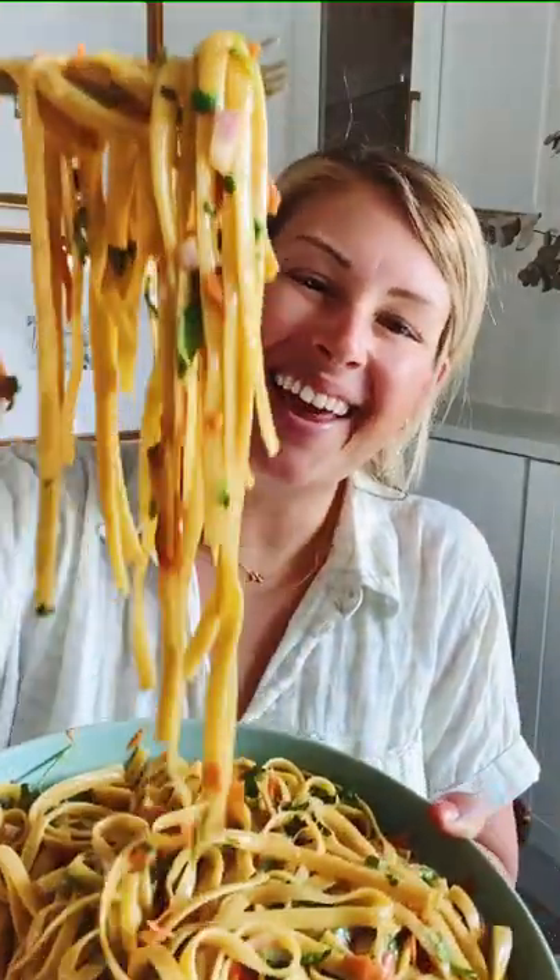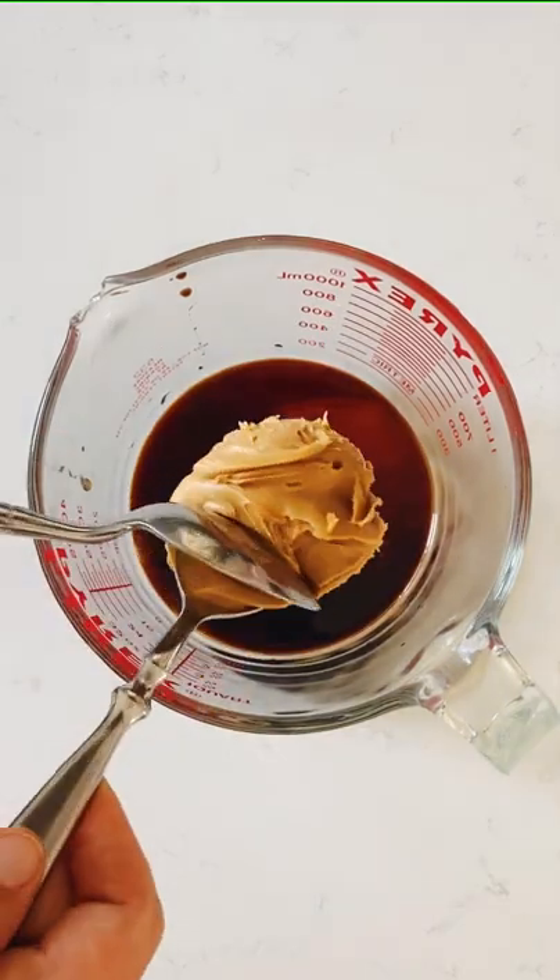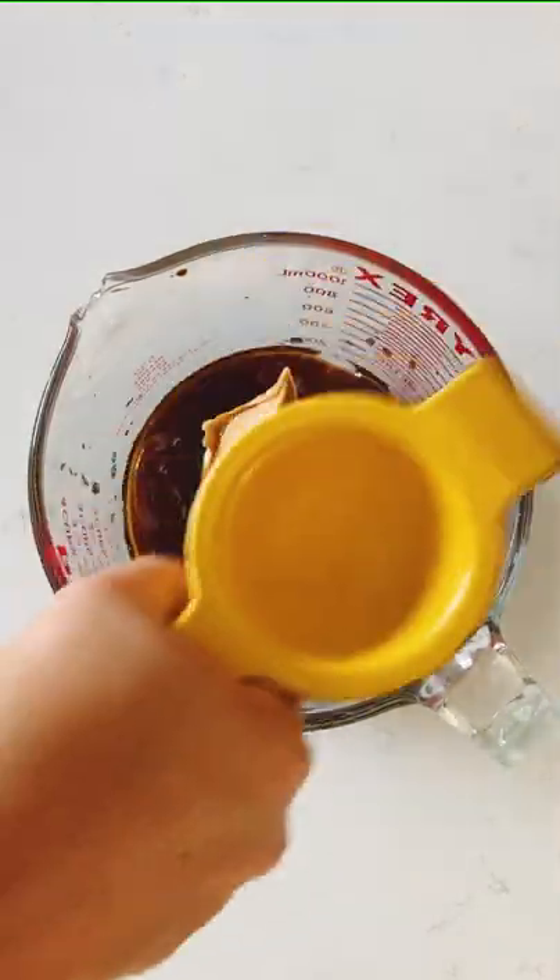If you're a cold noodle salad girl like me, you'll love this recipe. First add soy sauce, sweet chili sauce, sesame oil, peanut butter, rice wine vinegar, garlic, and lime juice.